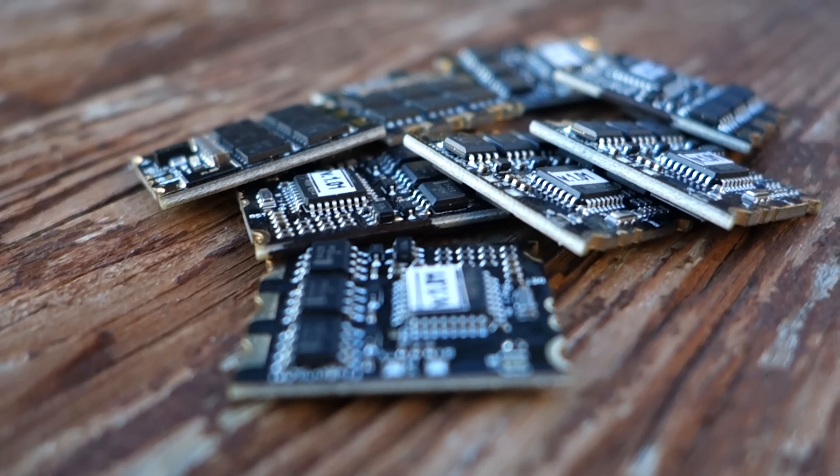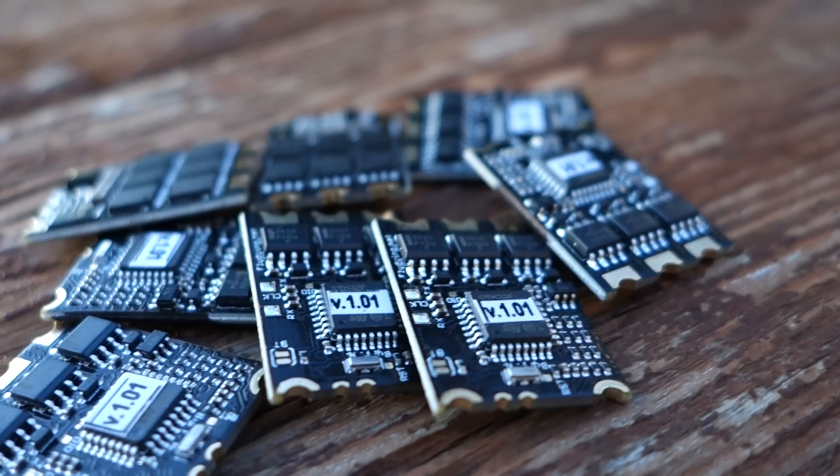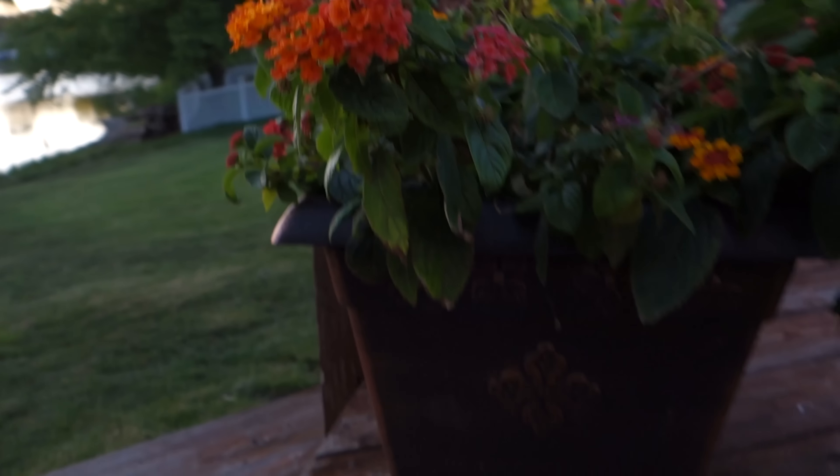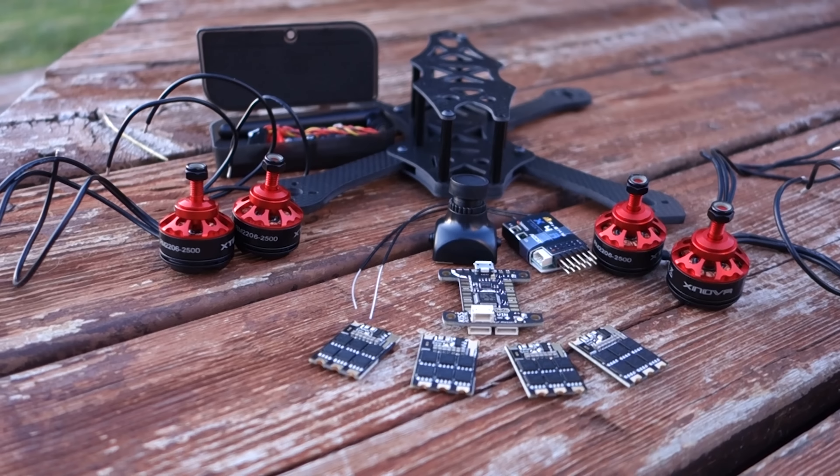As a tribute to Scott's awesomeness, he sent an extra set of KISS ESCs to be given away. That's a full set of KISS 24 amp ESCs, which are almost impossible to find. He sent 4 extra ones for whoever wins that competition. Free game — come check it out.